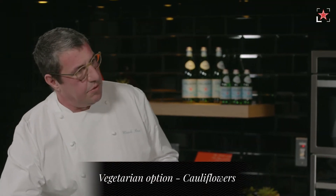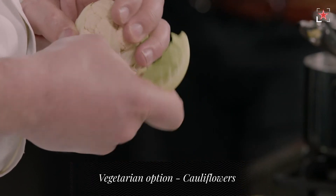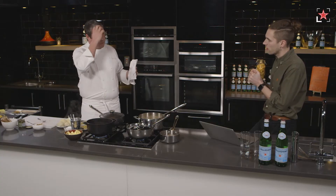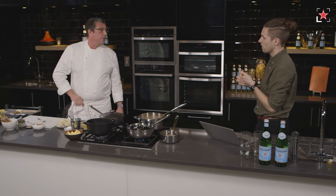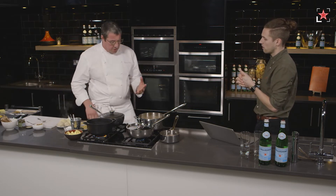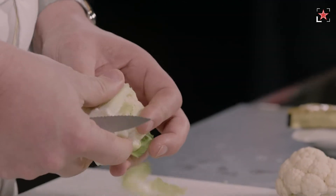Now we've got these beautiful mini cauliflowers. We're going to blanch them first and roast them after. If someone doesn't have baby cauliflower, could they use a larger one? Yes — cook the cauliflower whole first and slice it after. You could cut a nice steak from it. Don't trim the stems too short, because if you do they will break down and release water.